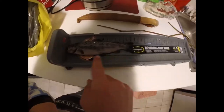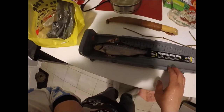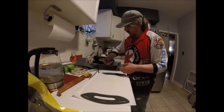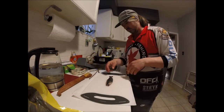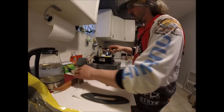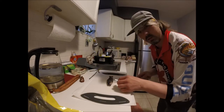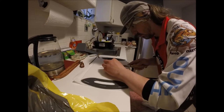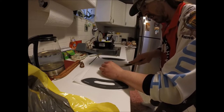Just over seven inches — it's eight and a half inches, baby. A little bit bigger, nine inches. This thing is beautiful. I'm just going to go right behind the fin, behind the head, and cut the head right off.